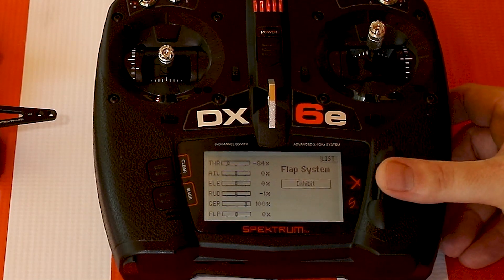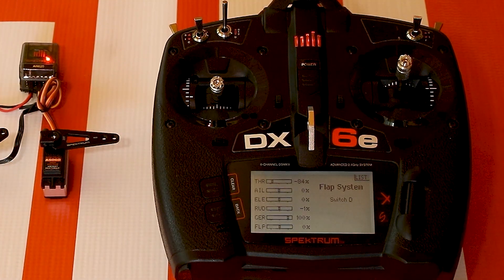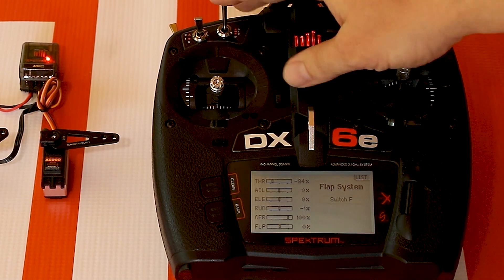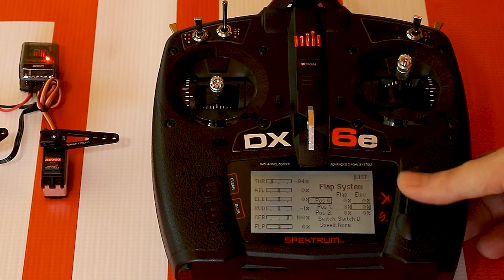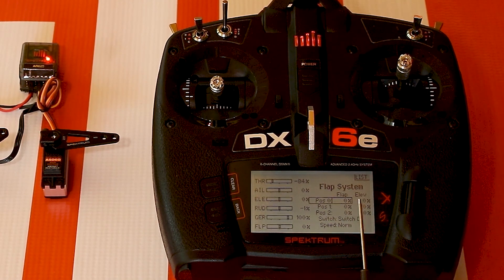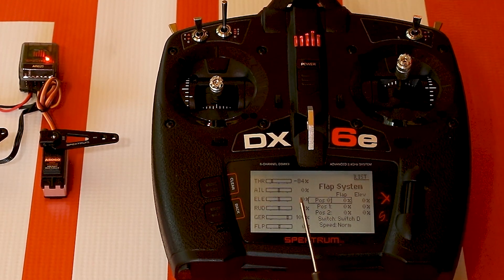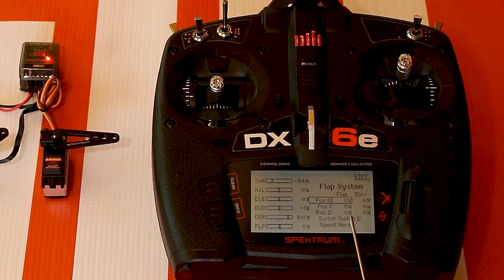Click on the flap system menu and it says inhibit — that's the switch we want to choose. When we click on flap, D is normally the default so it will automatically appear here, or you can flip another switch to select it as you desire. I'll use the D switch since that's what most people use. You'll see values with a line for flap and a line for elevator. Position 0 indicates the first position on the switch — the switch has positions 0, 1, and 2: high, mid, and low. Then you have a speed option, which we'll get to in a minute.